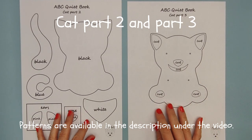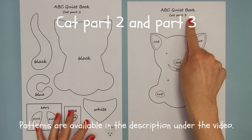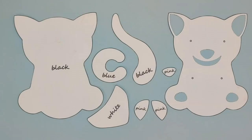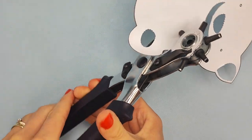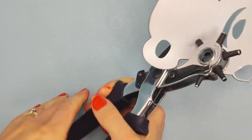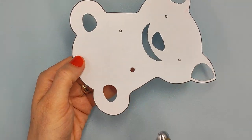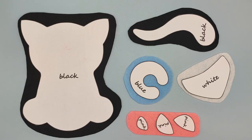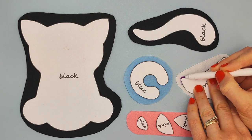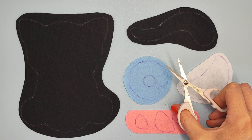Prepare patterns with the titles 'cat part 2' and 'part 3' and cut them out. Make holes at the places of the dots. Put patterns on the right felts, outline with vanishing marker and cut them out.